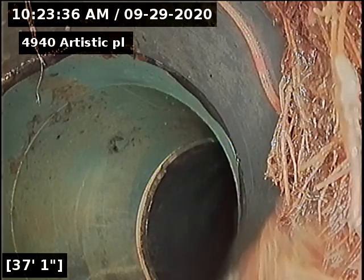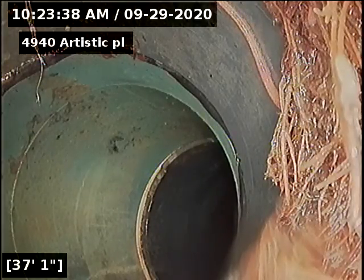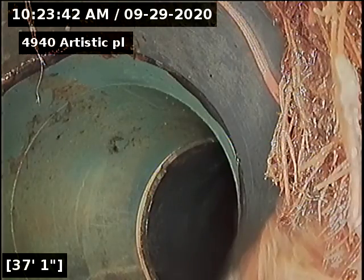I'm going to do a locate at this point. I recommend replacing the sewer line from this transition to the next transition. We're going to go do a locate and give depths and put marks outside.